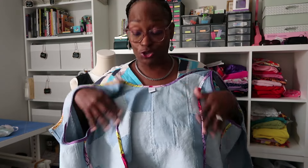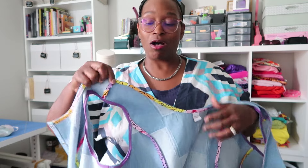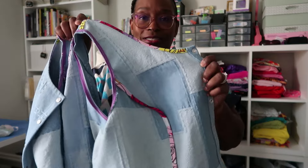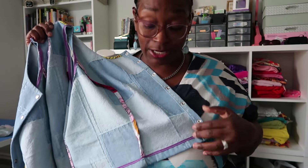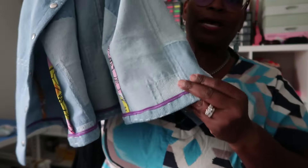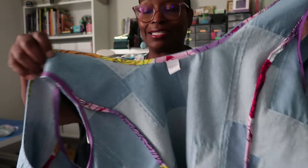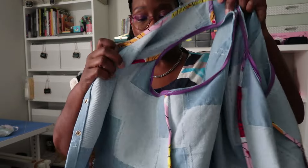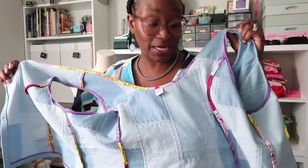The pattern doesn't call for you to finish all the seams with bias binding — it has you use it around the neckline, the hem, and the armholes. But I decided to finish all my seams with it, and I am so happy I did. I absolutely love how this turns out. It did take extra time — that's probably what pushed me to three hours — but I didn't have enough Ankara for the bottom hem, so I used some purple that I thought was a nice contrast. Around the neckline it finished beautifully.